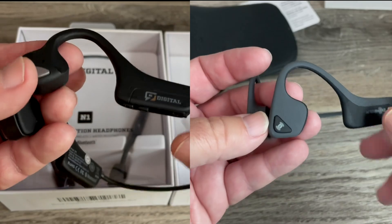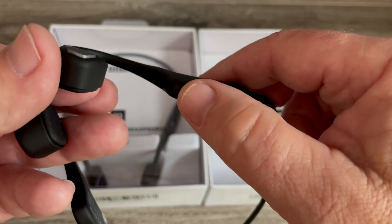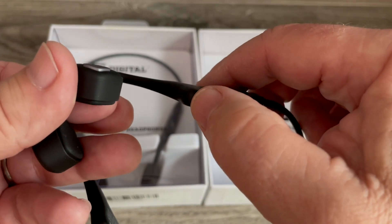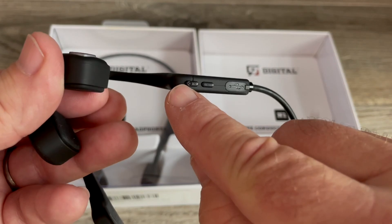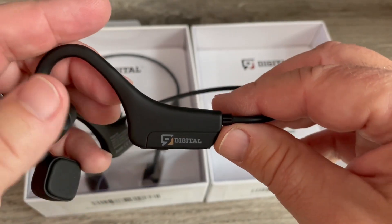A couple of things — the button is a little bit different. On the Aftershocks, you couldn't find the buttons to turn it on and off, and that really bothered me. On this one, the button is all the way at the end, which you use to turn it on and off. So right off the bat, I was like, that is something I like — it's gonna make life a little bit easier.